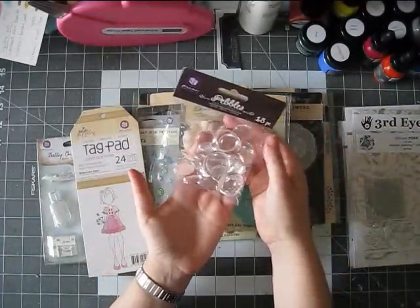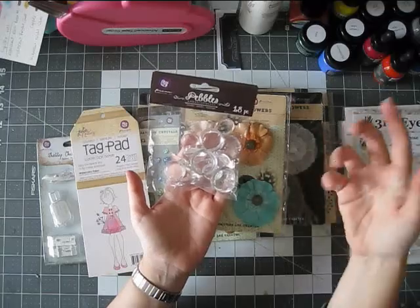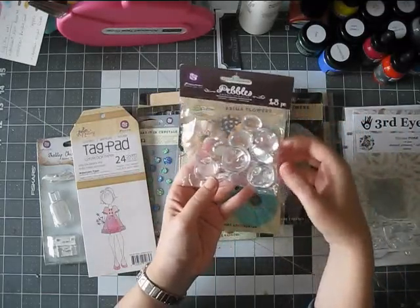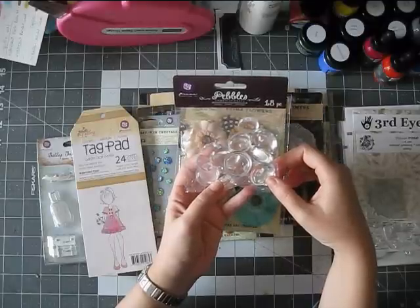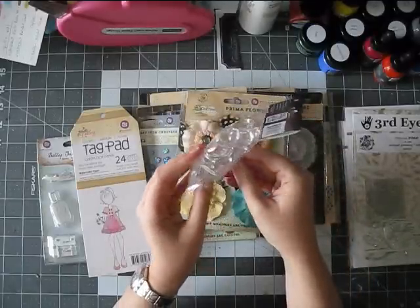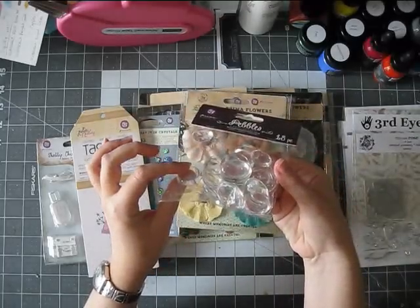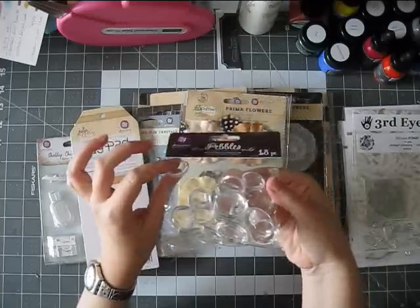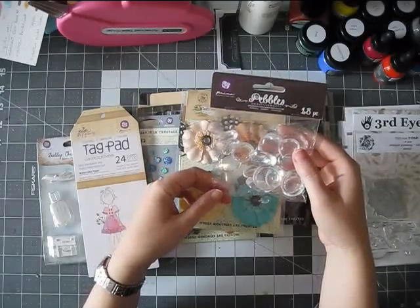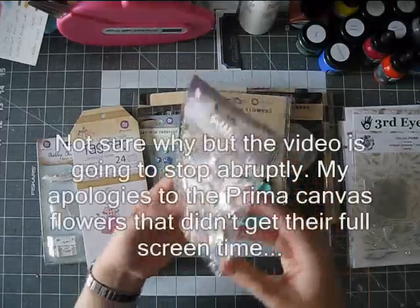These are another example of something that looks really great on the webpage photo, and then has this kind of cheap-looking packaging. These are called Pebbles and they are just clear — they are very dimensional, so I'm not sure how this will work on my layouts, but I'll give it a try. Especially the big ones — they're really huge.